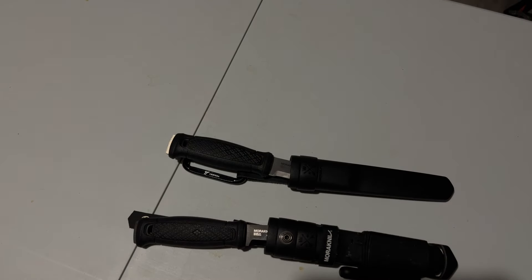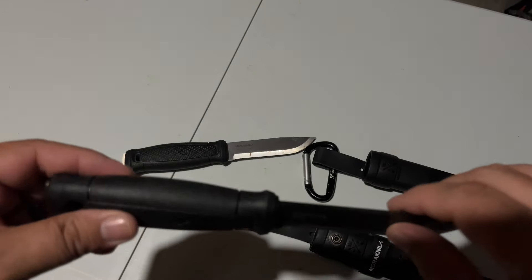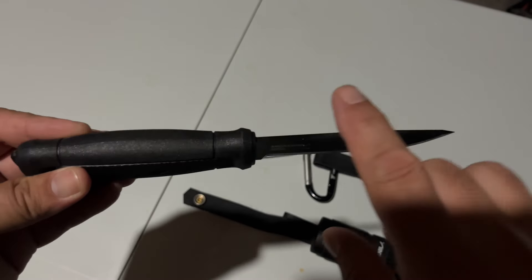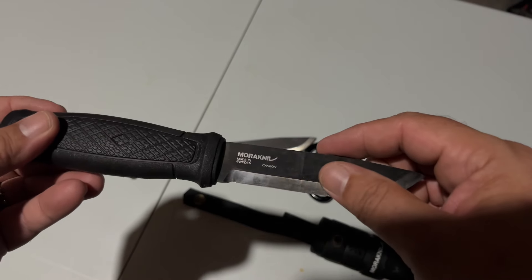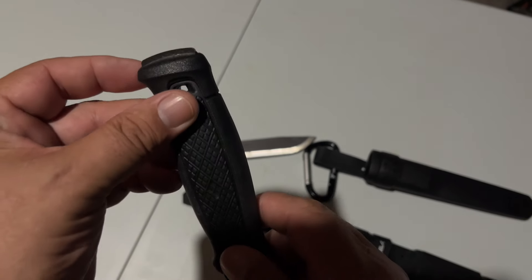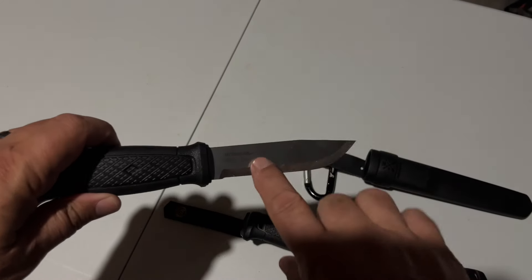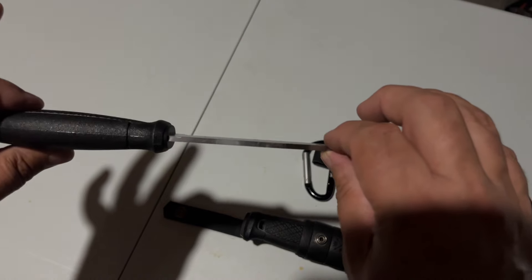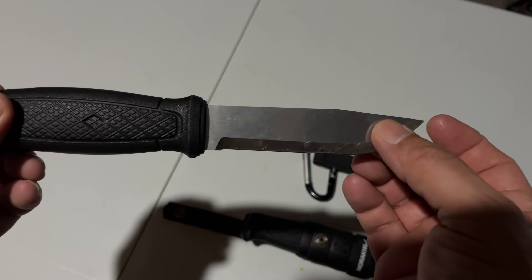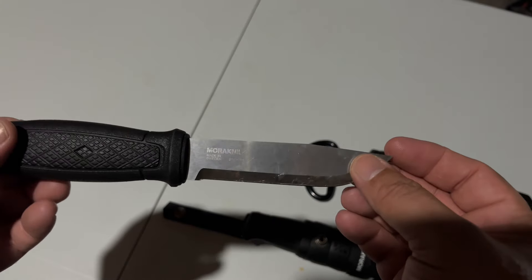Number two on my list is the Mora Garberg. It comes in stainless and carbon. This is one of Mora's only full tang knives — yes, they do have another one out. It has a very sharp 90-degree spine and a Scandi grind as well, throws sparks like crazy. There's a little nub at the end you can use for spiking or using on your ferro rod. Blade length is 109 millimeters, blade thickness is 3.2 millimeters.